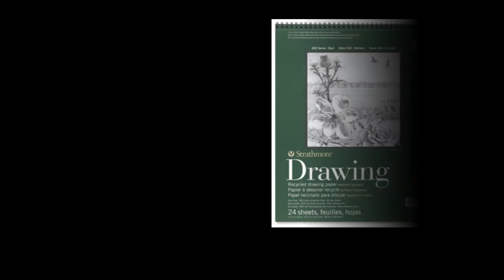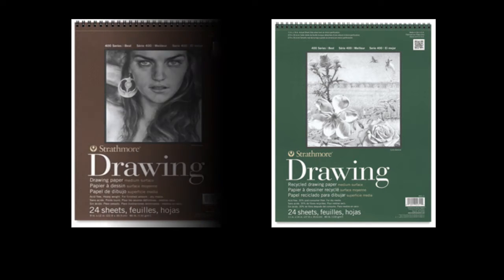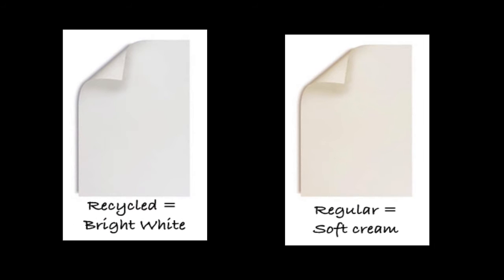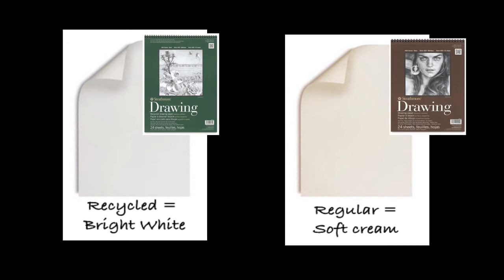I'd like for you to use the Strathmore drawing paper 400 series. It comes in a premium recycled version and also one called just 'drawing medium.' The recycled version usually shows green on the cover because part of the paper is recycled, while the brown cover is non-recycled paper. The main difference is actually the color of the paper itself: the recycled paper has been bleached so it tends to be a brighter white, whereas the regular paper is more of a cream. It doesn't matter which one you use — I prefer the white for contrast, but if you prefer beige or cream, go with the regular drawing paper.